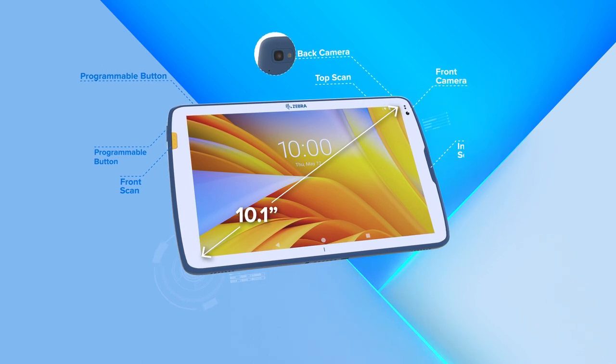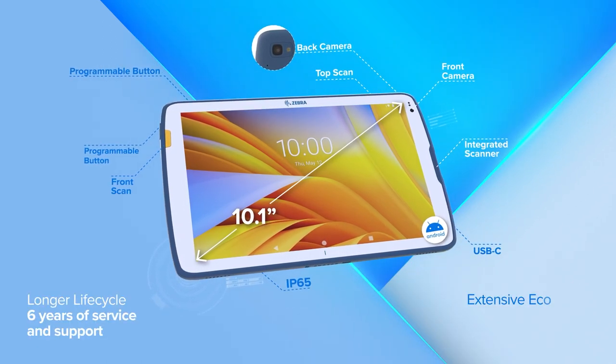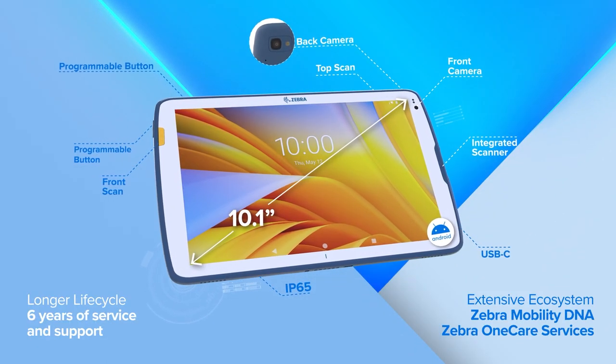It would also work at the bedside as an entertainment unit for the patient — to access entertainment, communicate with their care providers, or other situations like that. This tablet comes with a number of different accessories that make it really useful and practical for healthcare.